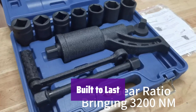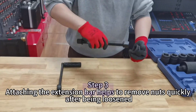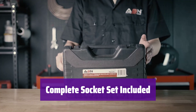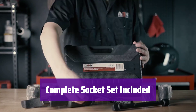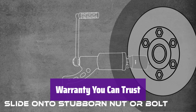Made from premium steel with a strengthened heat treatment, it's built to withstand the rigors of professional use and is durable and reliable for years of service. This kit comes with 7 heavy-duty sockets ranging from 24mm to 38mm, covering most lug nut sizes, so you'll have everything you need right in the box. It's backed by an exceptional 18-month warranty — buy with confidence knowing you're covered.